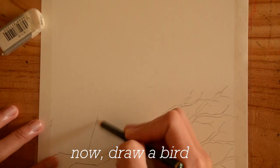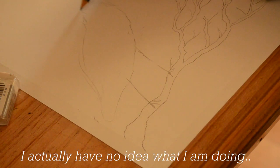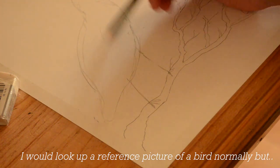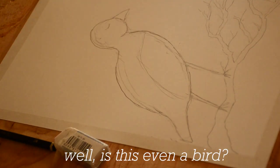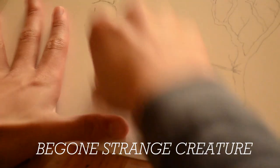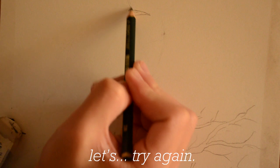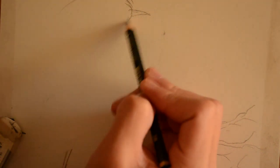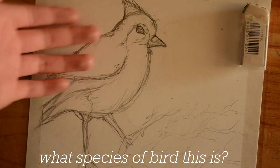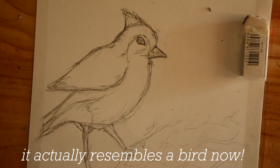Now, draw a bird. I actually have no idea what I'm doing. I would look up a reference picture of the bird normally. Is this even a bird? No, we can't have that. Let's try again. What species of bird this is? I have no idea. But at least it's not some alien. It actually resembles a bird now.